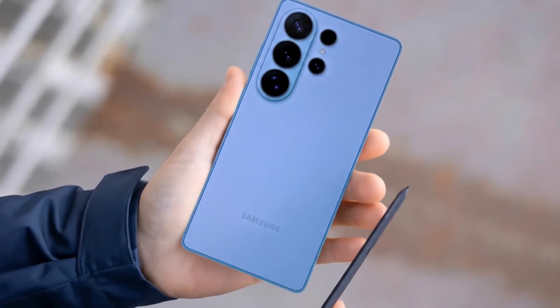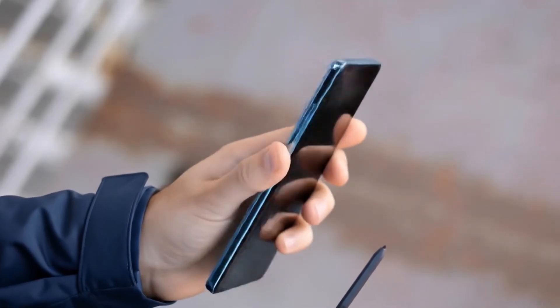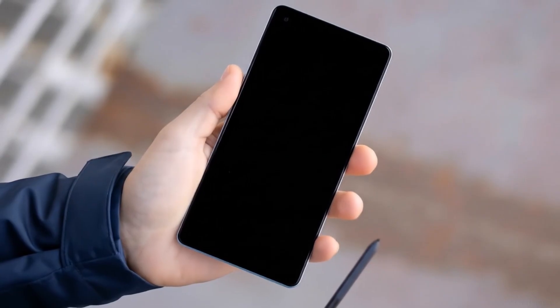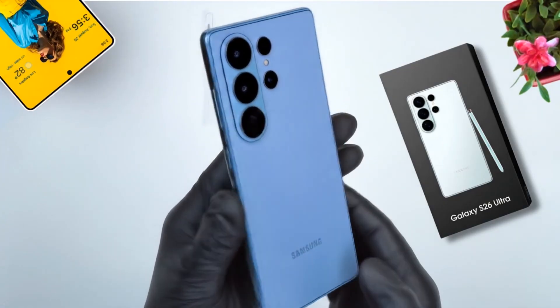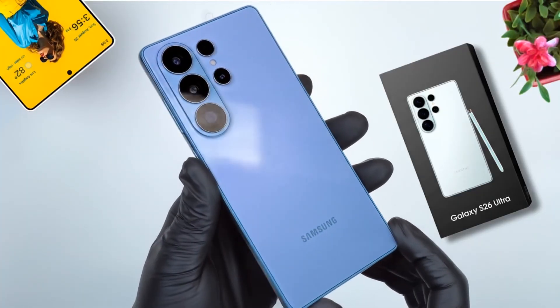Here's the bottom line: the Galaxy S26 Ultra is keeping the S Pen, refining its design, and packing some serious camera upgrades. Samsung may not be reinventing the wheel, but these are meaningful changes that could make the Ultra even more appealing to power users and camera lovers alike.